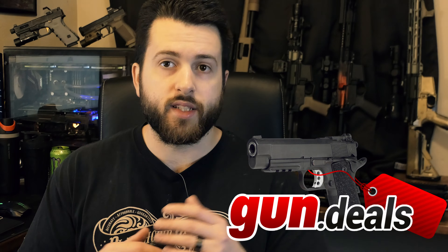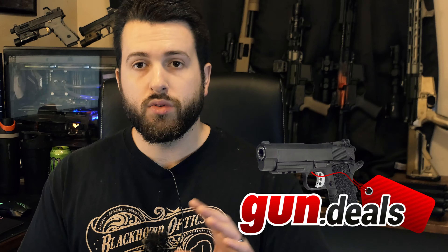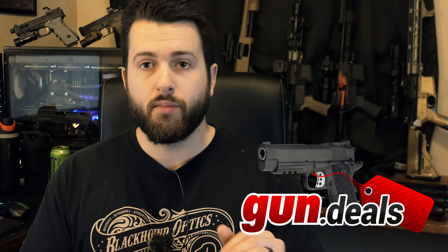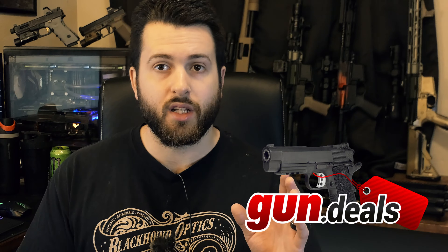Good morning, everyone. Hope you're all having a wonderful day today. Today we're going to be talking about the Ledstar Arms Grunt 3 Complete AR-15. But before we get into the video, I do need to say that Gun Deals, if you don't know, is a website that compiles some of the best deals on the internet. They don't buy or sell anything — they just point you in the right direction and don't take your money. So if saving money on cool gear is important to you, go ahead and check them out at Gun.Deals.